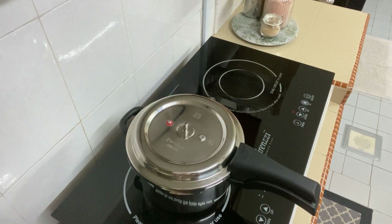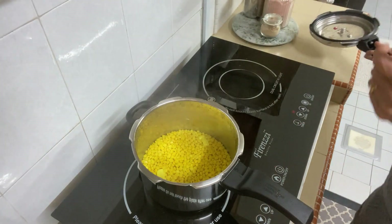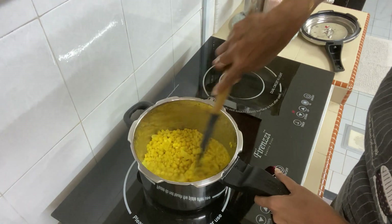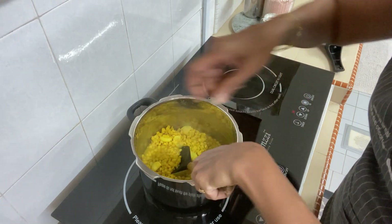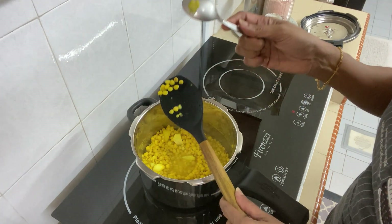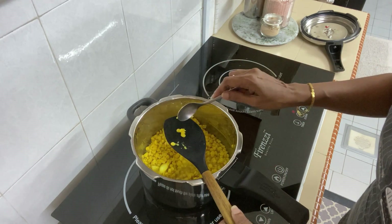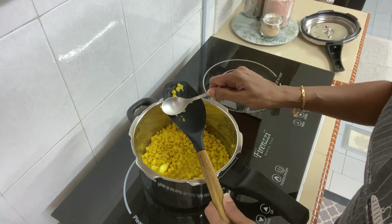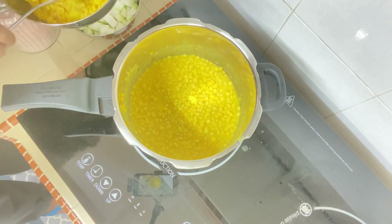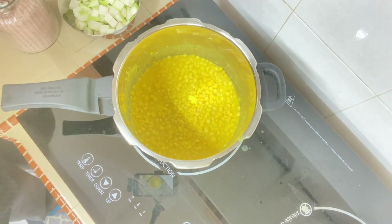There's not much pressure left so I've taken out the weight and opened the cooker. I'm still learning how to use the pressure cooker, but I admit it's much faster than boiling. Look at that — it's already mushy! It's ready to use. If you want it cooked a little more, you can just continue cooking it with the other ingredients in your dish. I've taken out some of the dal and left some in the pot.